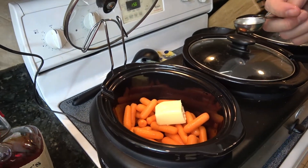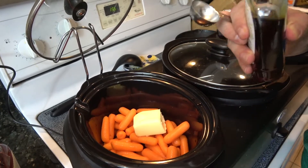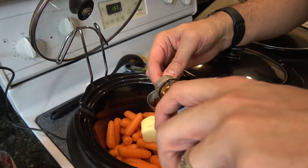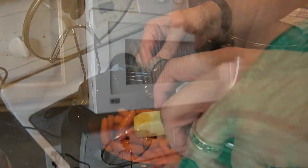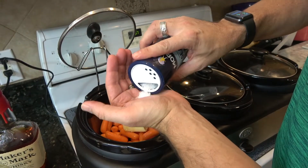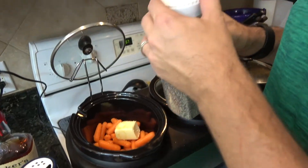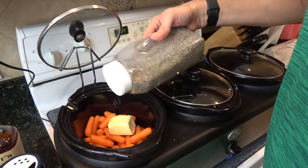Then I'm using grade A dark pure maple syrup. Don't use Aunt Jemima or something like that, because that's not actually maple syrup. We're going to do four tablespoons of this because we really want to get the maple flavor. Sea salt — just a little pinch. And then about the same amount of black pepper, ground black pepper. Just a little bit to give it a hit.